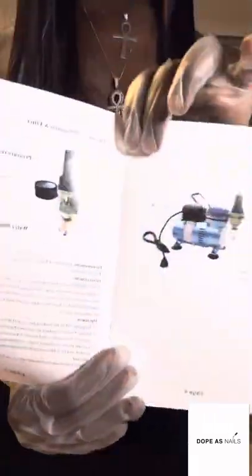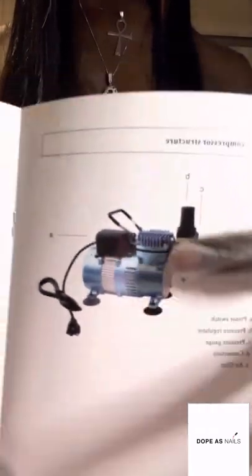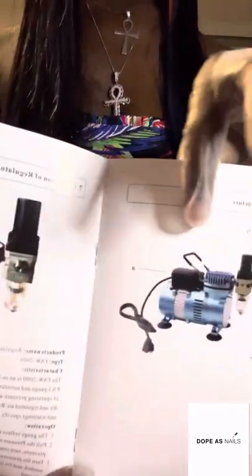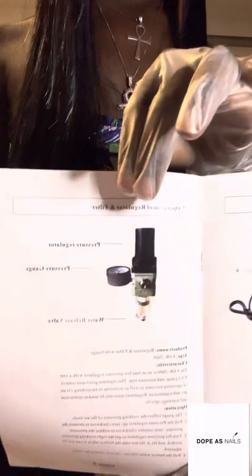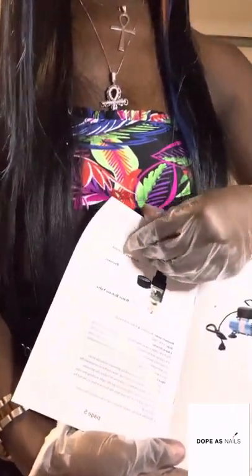We're going to have a lot of instructions. If you're wondering why I have gloves on, it's because I don't want to get this messed up. The manual tells you about the machine itself, shows what it looks like, labels all the pieces. Very, very easy to read and it's just a few pages.